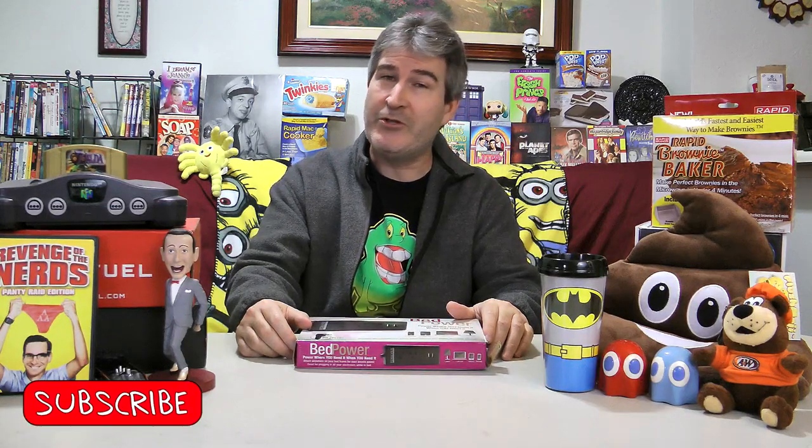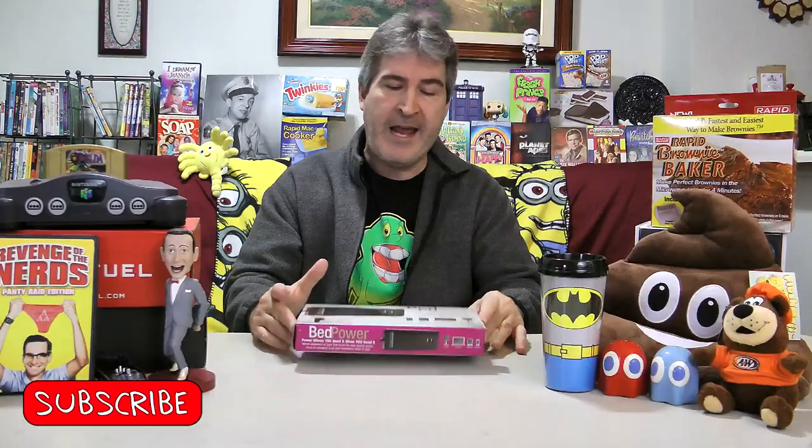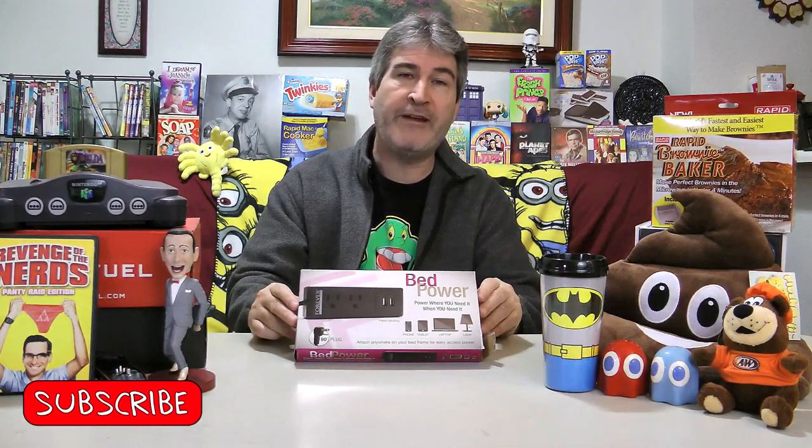Hola gang and welcome again to Old Nerd Reviews. I'm Tony, I'm your Old Nerd of the Day. And today I'm unboxing a piece of hardware from a company called Forever Foundations.